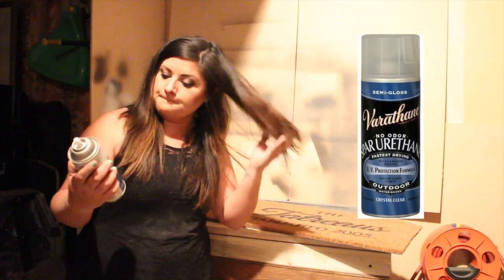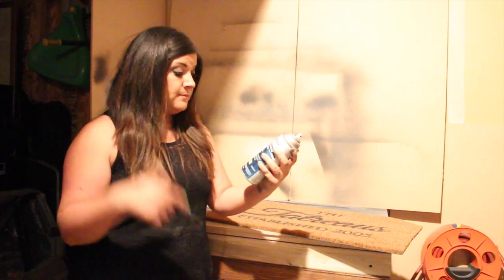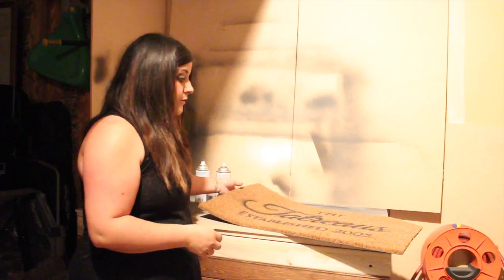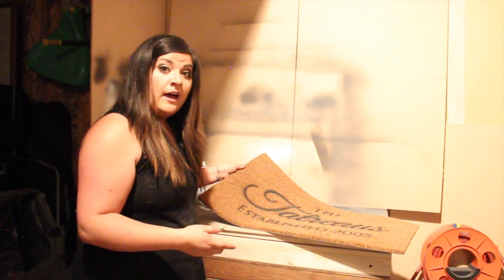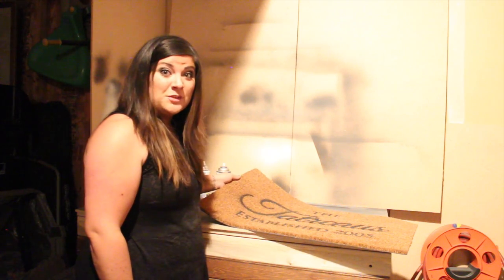I'm going to seal this up with some polyurethane — as always, my links are below. Make sure you tell your clients, or if this is for you, to shake it out every couple of weeks — that's how you clean it. These mats do shed, so just shake it out regularly. That's really it; this should last a really long time.